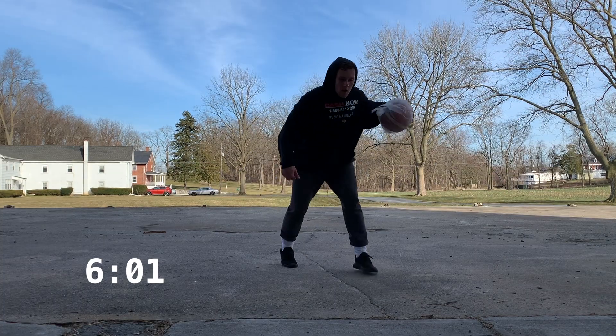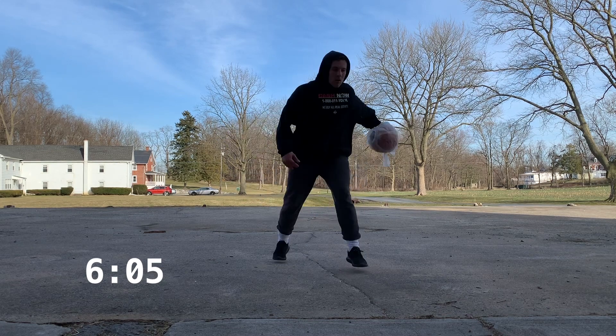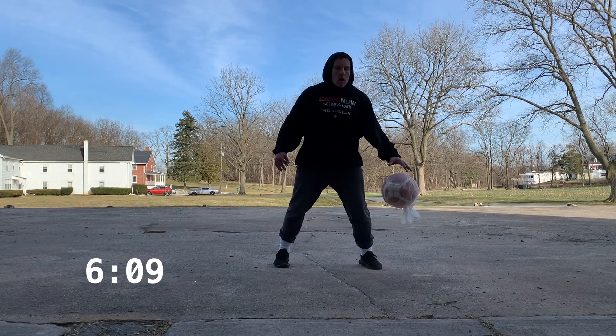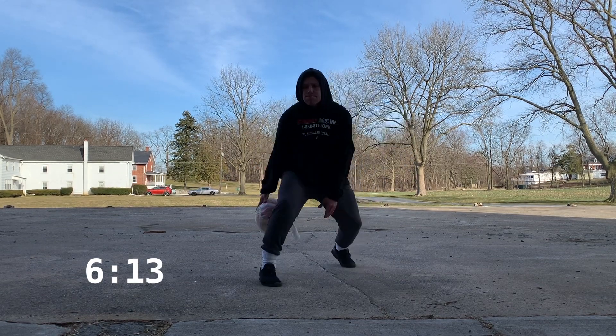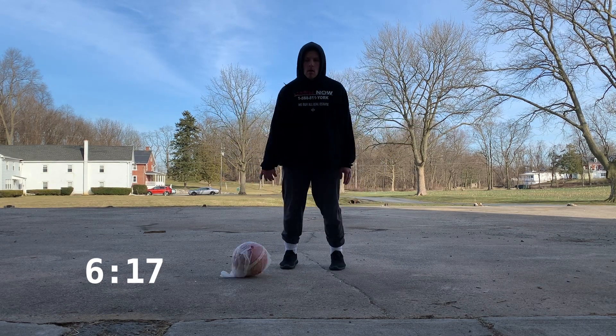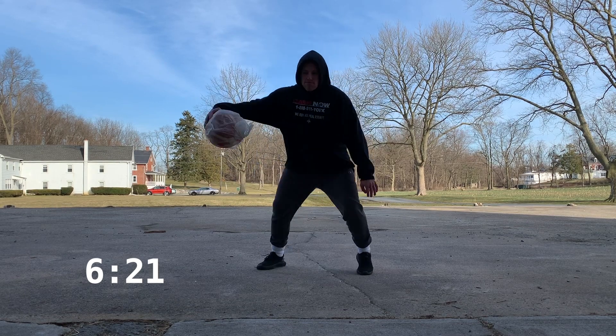To end the workout we are working on some between the legs variations. This one we're just bouncing up on the balls of our feet and getting the rhythm of pounding that ball through our legs — bounce a couple times and then slam it through your legs with a gentle drop just to get that rhythm. The next one we're going to get lower, and then the last one we're going to put it all together.